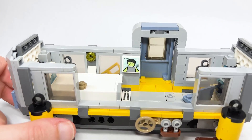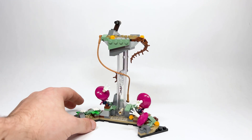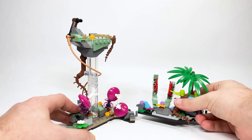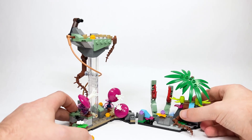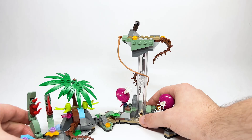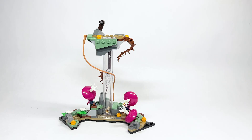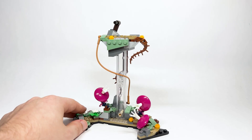Here is the Hallelujah Mountains build — the Pandora section you can connect with other sets. Taking the Soul Tree set, you can actually connect them and angle it different ways, even connecting it to the other side. It's really great — you can build a huge Pandora display, which we'll do in a separate video. This looks awesome.